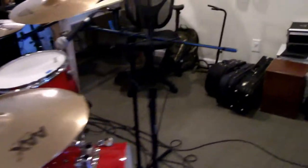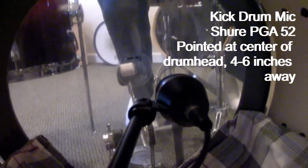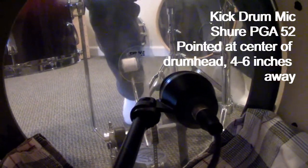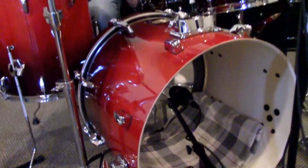For kick drum, we've been using the Shure PGA-52 and it sounds pretty good — just pointed directly at the center of the drum head, about five inches away. The big thing we've been doing different with our kick drum sound is taking off the front head, the resonant head.